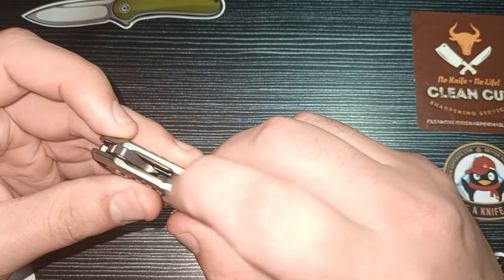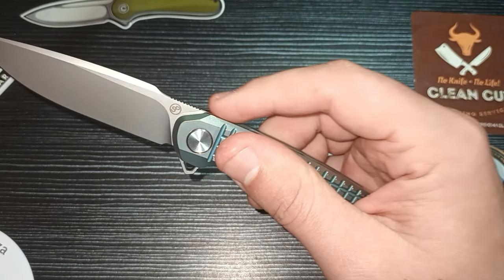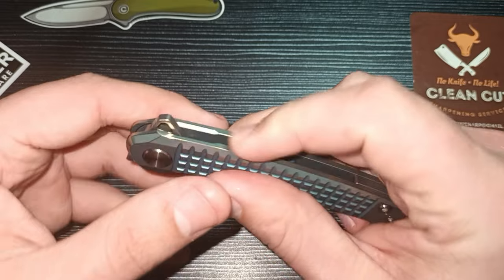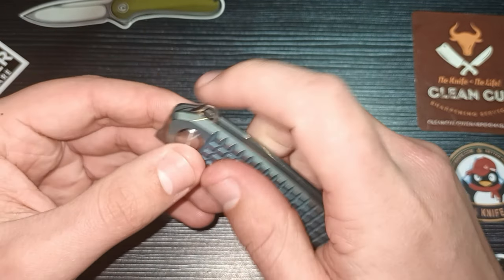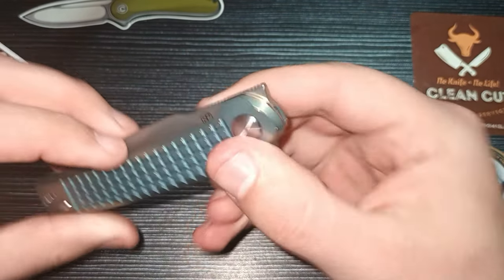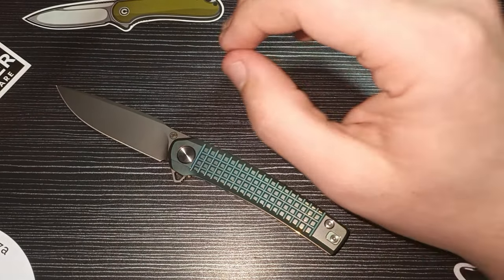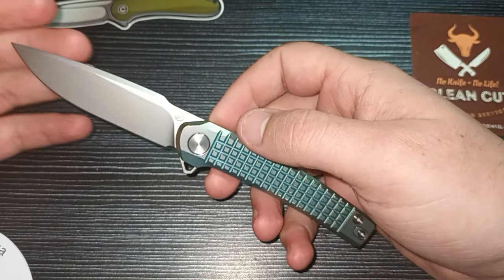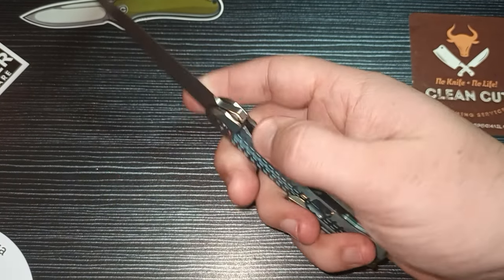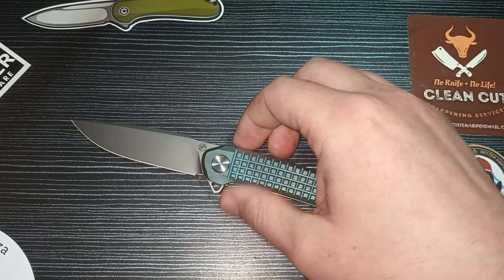The cutouts at the back of the scales definitely help when you flick the knife open so you don't run into any sharp corners — it adds to comfort when flipping open. It's just an added bonus. I love how they keep improving, keep making it better. Small changes like that really make a difference and take a knife from the budget line to the ultra premium line.